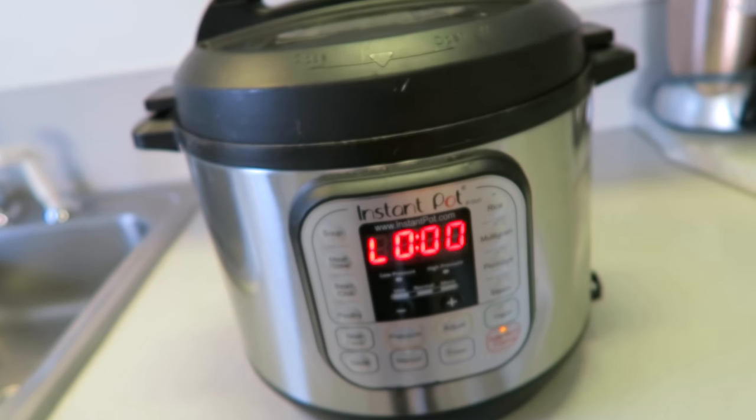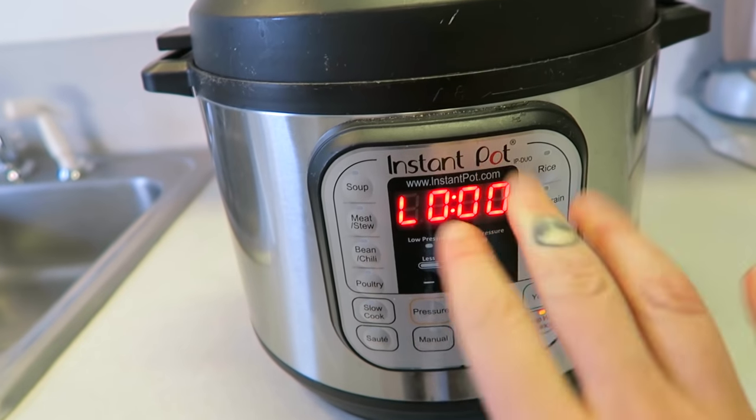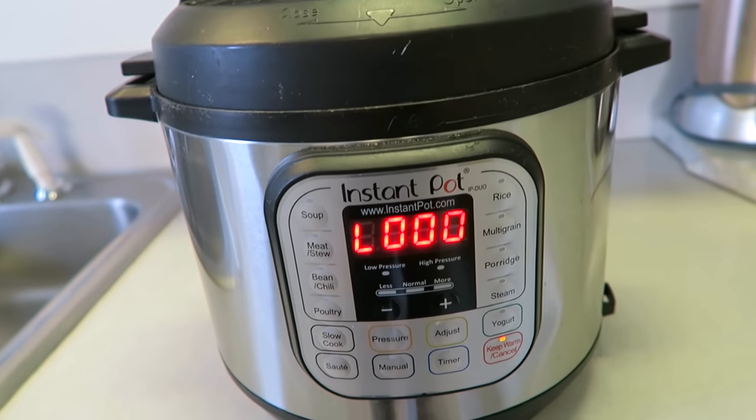As soon as the 22 minutes are up, you'll hear 10 little beeps. Then you're going to wait for the timer to count up to 10 minutes. I usually set a separate timer so I don't forget. As soon as those 10 minutes are up, I'll show you what to do next.